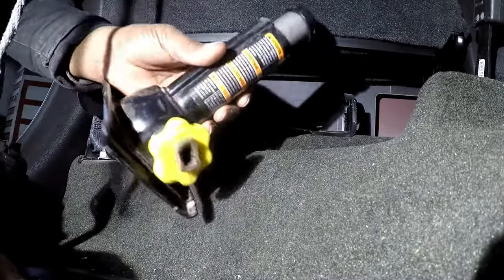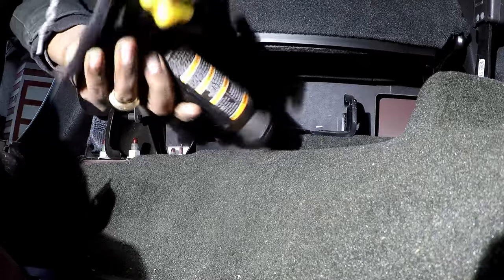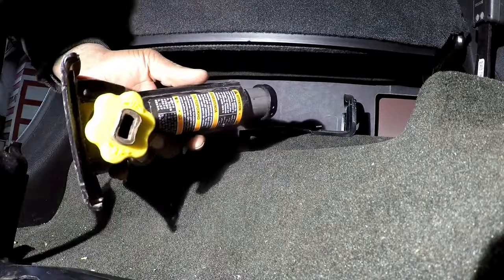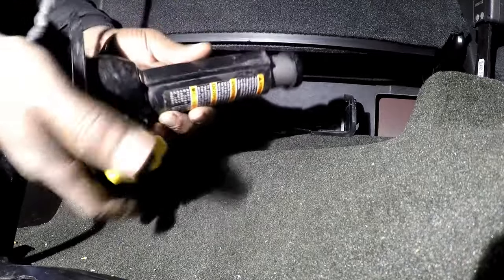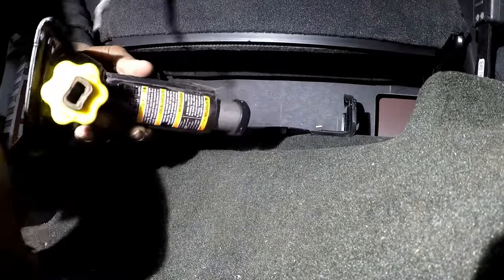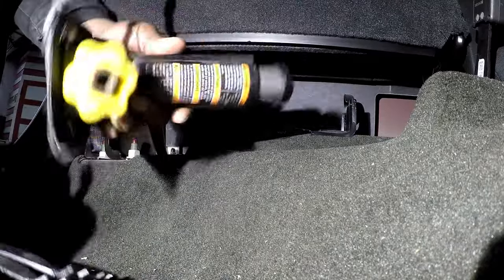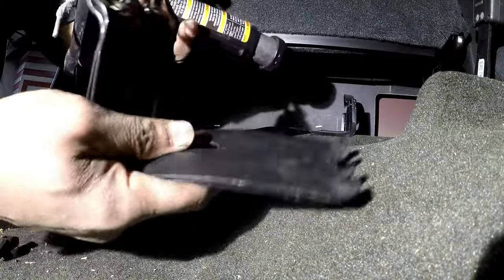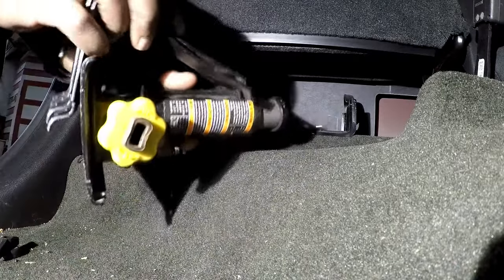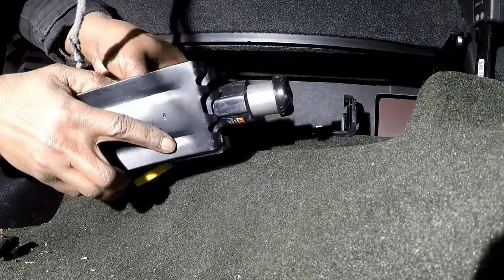What I found hard was putting it back together and putting it back where it needed to go without making so much noise. Couldn't find too many good videos, so I decided to make one. So again, you take your jack, take your brackets, and put them in the groove like that.